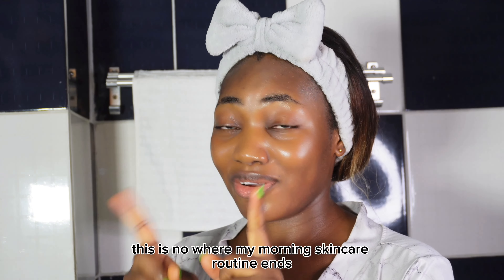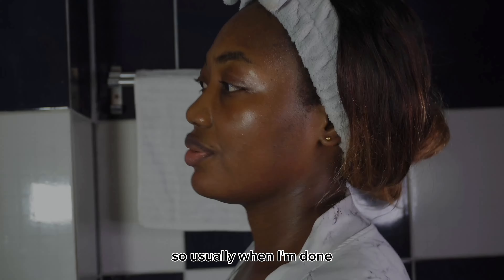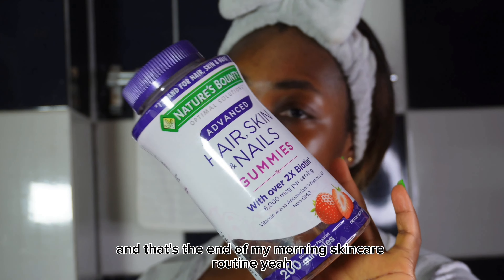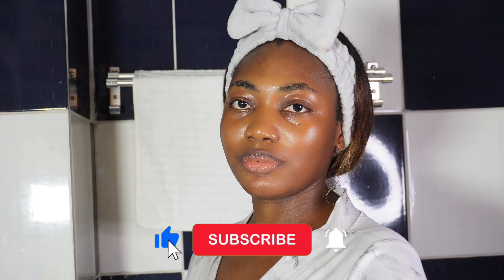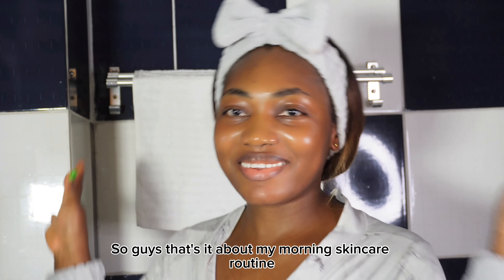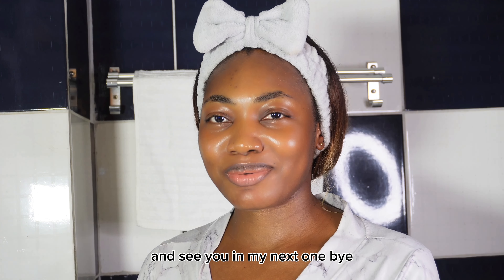Actually, this is not where my morning skincare routine ends. Let me show you guys how I end my morning skincare routine. Usually when I'm done, I just go in and pop two of these gummies in my mouth, and that's the end of my morning skincare routine. That's it — my morning skincare routine for glowing skin. Thank you all so much for watching this video, and see you in my next one. Bye!